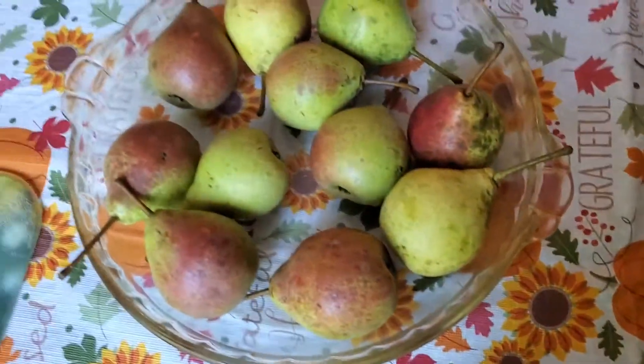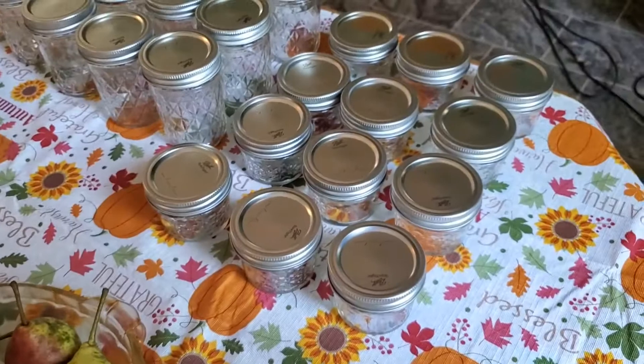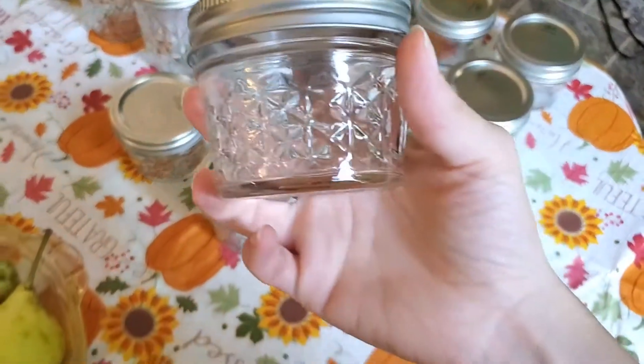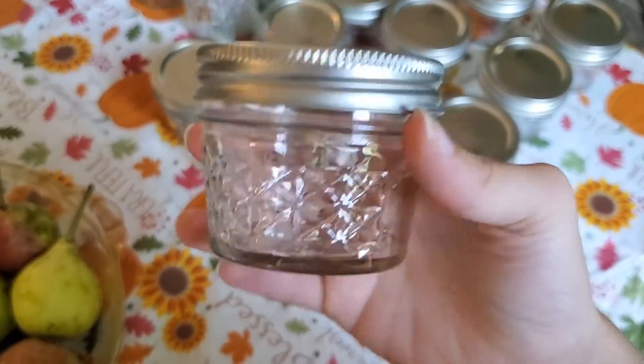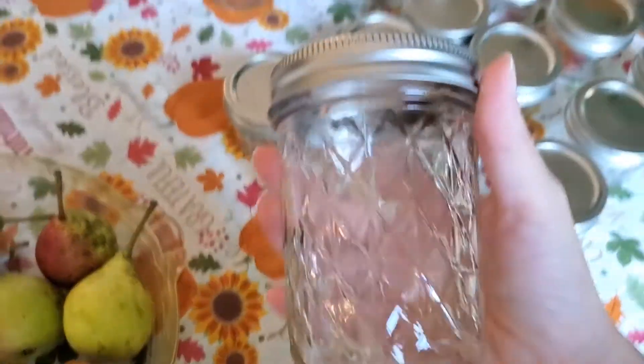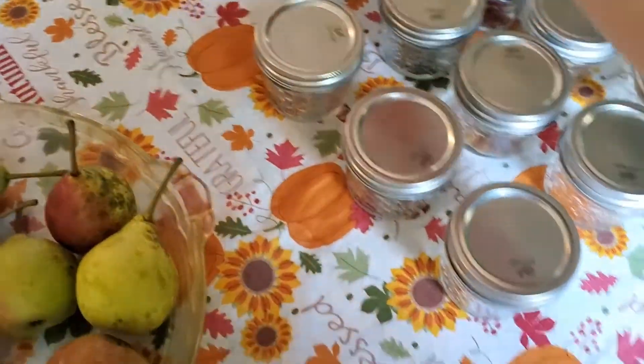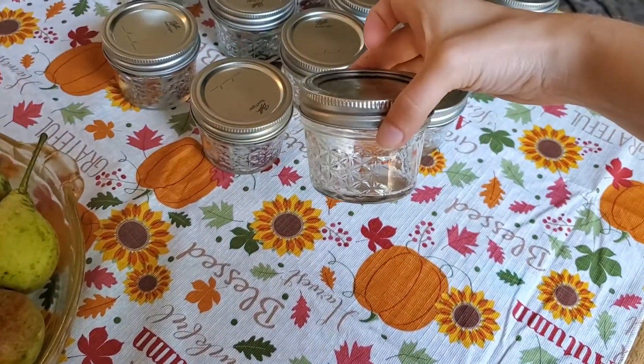Hello everyone, today we're gonna be making pear butter. The pears I got are all organic. We're gonna go ahead and put these in these little jars — I found them at Fleet Farm. They're a quarter of a pint, versus these ones here that I got, which are a half pint. I figured these little ones are just super cute.